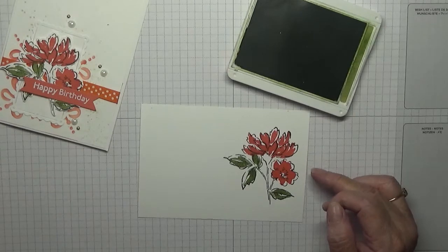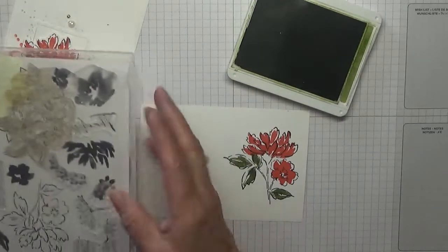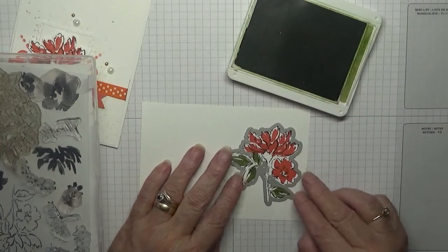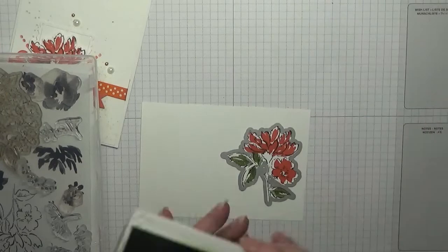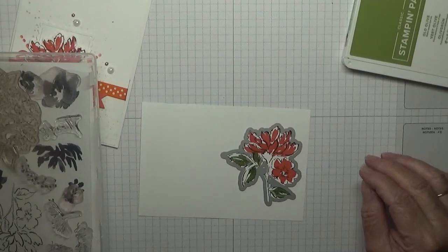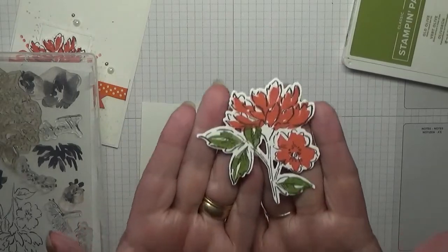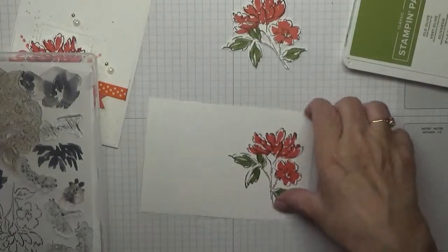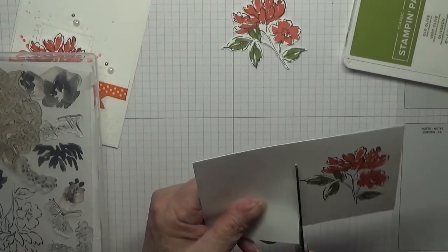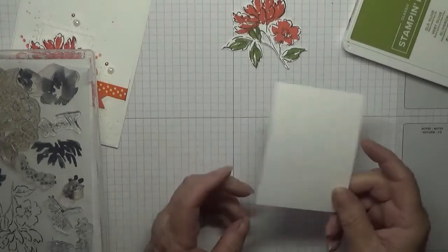Then you get the die — wherever I've done with it — place it like that and then run that through your die machine, not a big shot in my case. And you will come out with this image. I'll cut that off and use it another day, or for scrap.